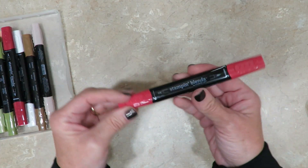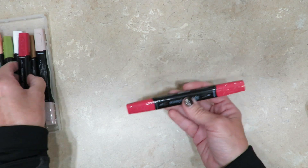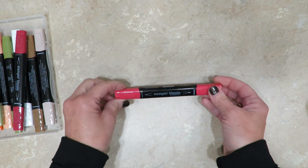They're dual ended, so one end is a brush and the other side is more of a chiseled fine tip. I don't know about you, but when I'm pulling them out of the box I'm forever looking to determine which end is which — and that's when I decided, let's make this easy.